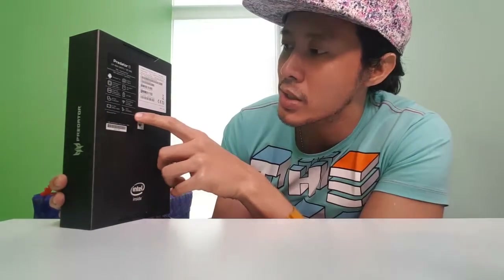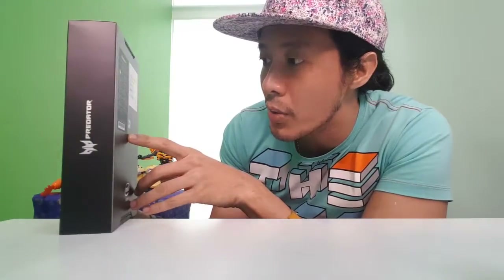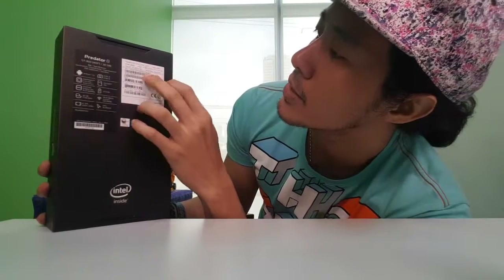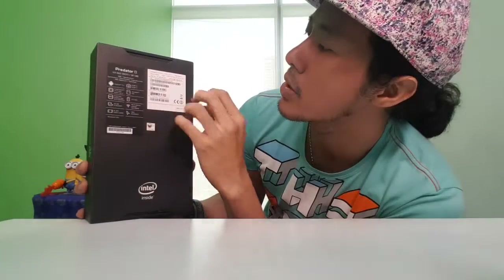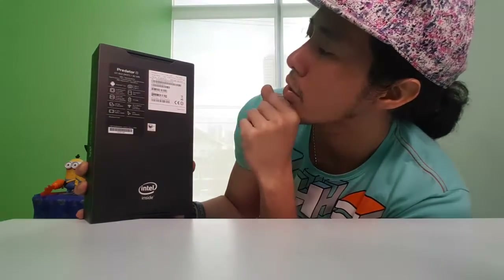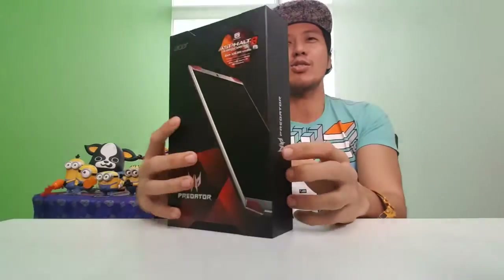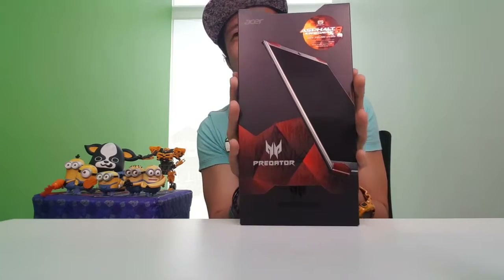It also has GPS GLONASS and Bluetooth 4.0. Color is black. Model A5002. Manufactured September 2016. Anyway, let's skip past that — I'm so excited, let's go open it!